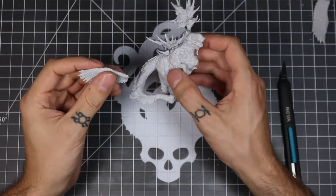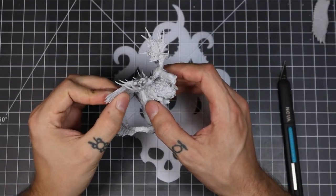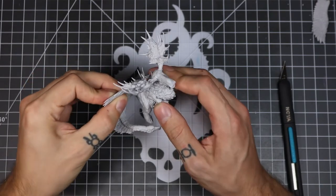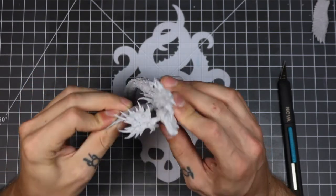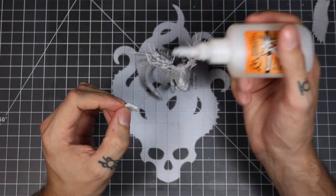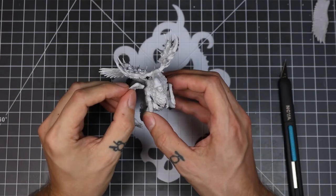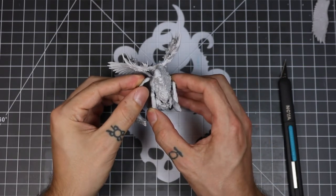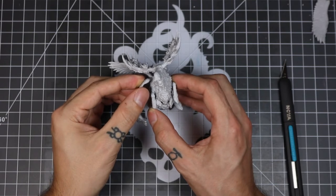For the wings, I just put the teeniest little dot of glue just so that I could paint the bulk of it and then maybe break them off and access the finer details if I need to. Or even if I decide to go with no wings, it makes it easier to pull them off without damaging the pieces. This is a method that I use a lot for batch painting.